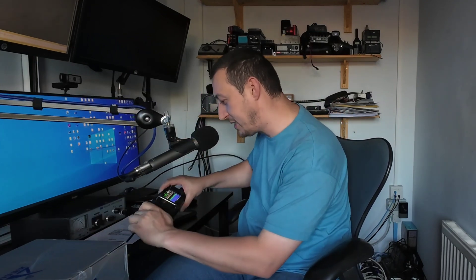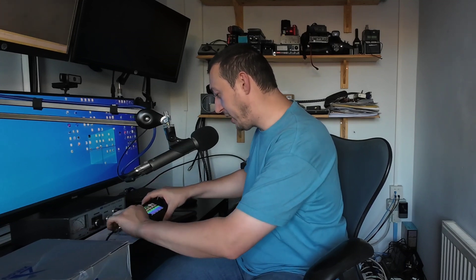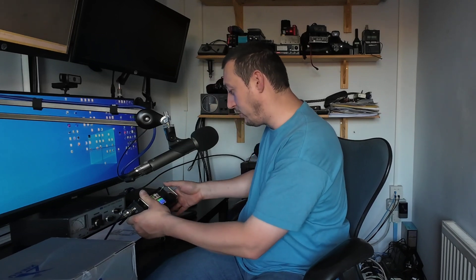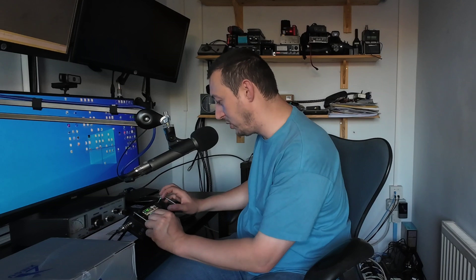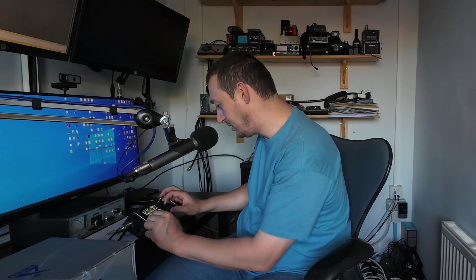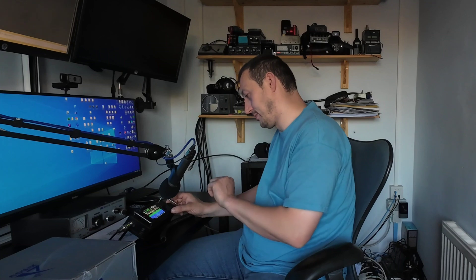Without any further ado, I've got a coax cable connected to the aerial on the roof of the house — it's basically a rotary dipole for 20 meters. There's a contest on at the moment, so I'm just going to find a couple of stations and see what it sounds like. First impression: the audio does seem a bit better — or a lot better, actually.